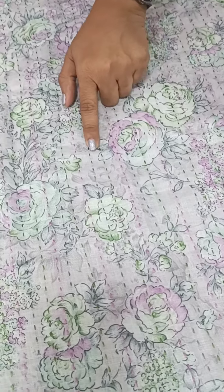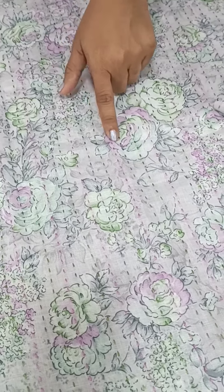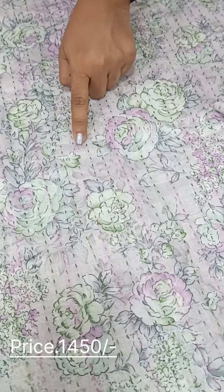We have three colors in this collection: lavender shade, green, and gray color.